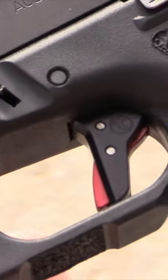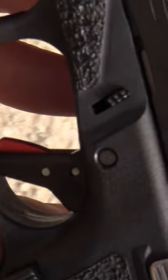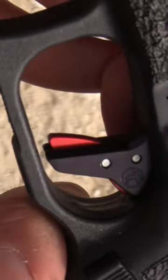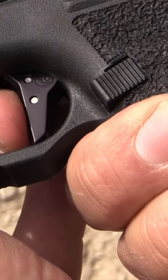Timney Trigger is talking about their Alpha Competition Series Trigger, which is a drop-in trigger system for Glock and Glock platform handguns. We're going to have James tell us all about it. James is one of the armorers. They've got some updates and compatibility with all the generations. It's a super cool trigger.